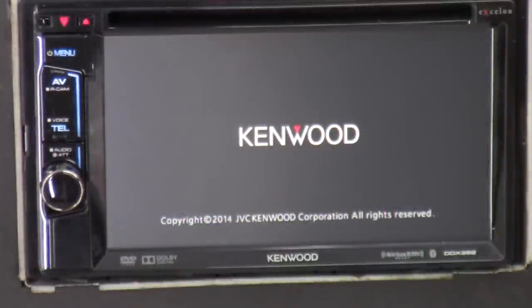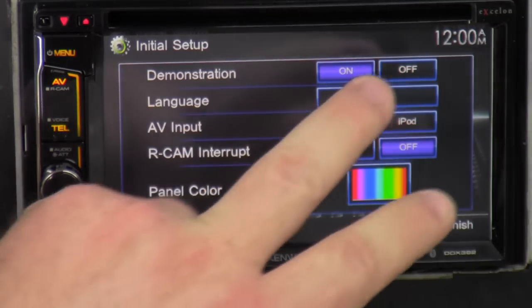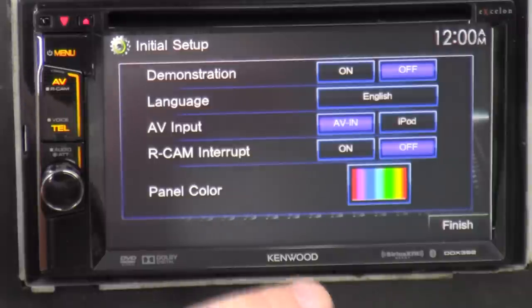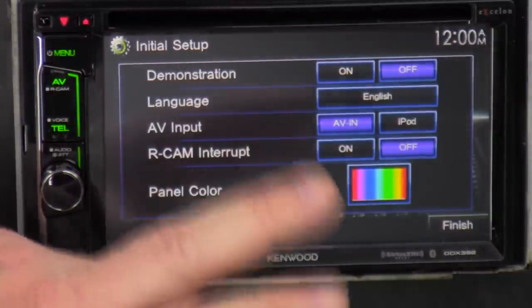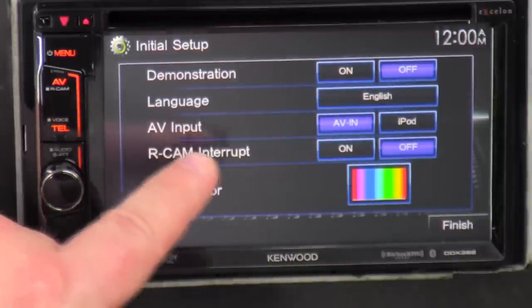Alright, we're getting powered up here. It's going through the boot-up stage and initial setup. Demonstration — always turn it off; if not, you'll have issues later on. Language — if you speak anything other than English, you can change it there. Audio video input — you can select if you're going to use your iPod or some other signal.